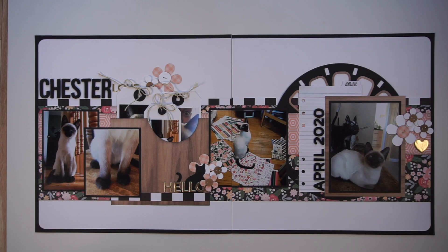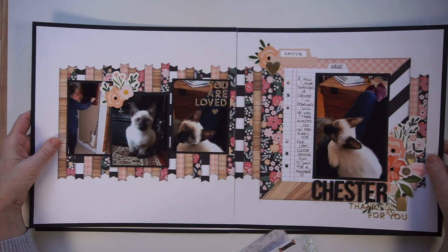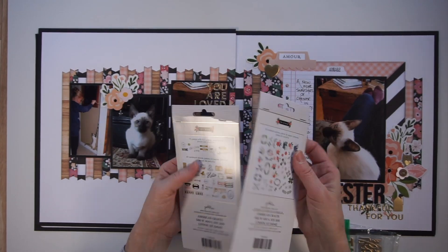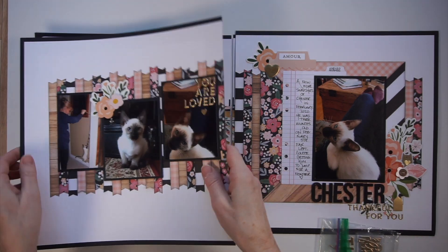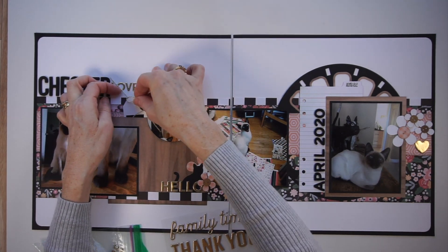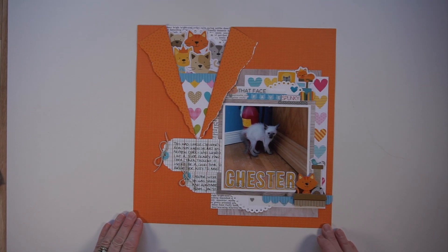I'm pointing out that at the beginning of January on YouTube I showed a bunch of new products, and the only thing I was less thrilled about were those two packs of ephemera from Jen Hadfield. Well, I ended up using tons of it this month, so I thought it was worth mentioning. I also mentioned at the beginning of January how I loved those titles from Jen Hadfield — and it's true, I still love them and I use tons of them.